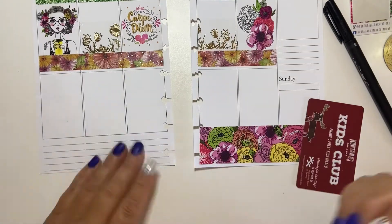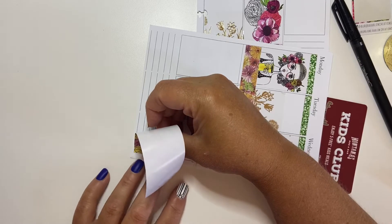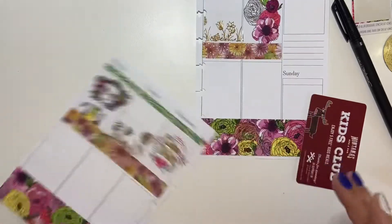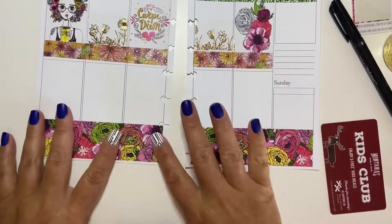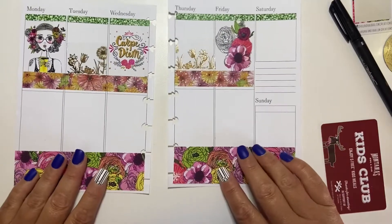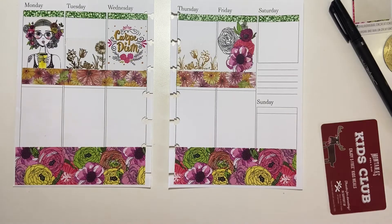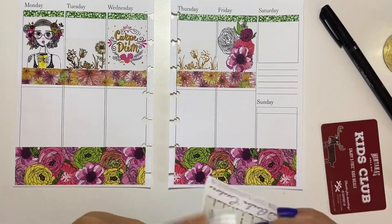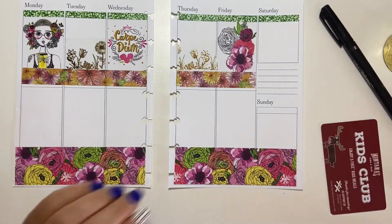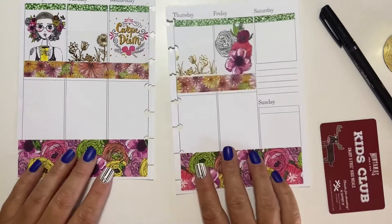I can't let a sticker go to waste, so I have trouble with letting stickers go. That's why I love my B6 planner — I don't like... I do carry it; it is my wallet. But I don't actually look at these pages a whole bunch. I'll maybe refer to them once or twice a week, but I still love them. I like to put stickers on paper — that's just part of who I am.